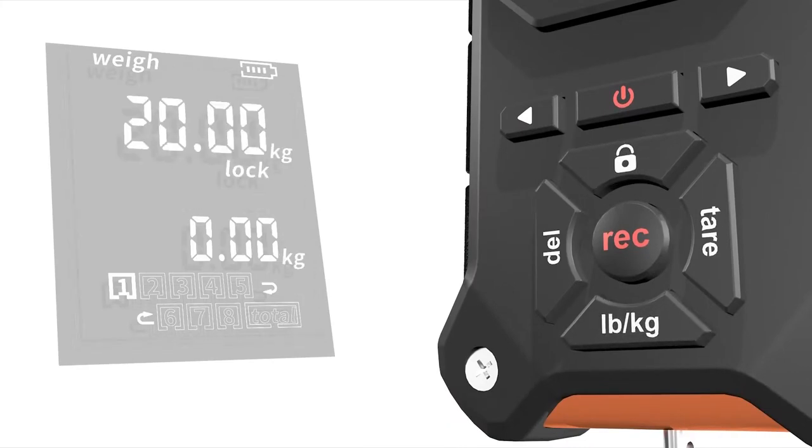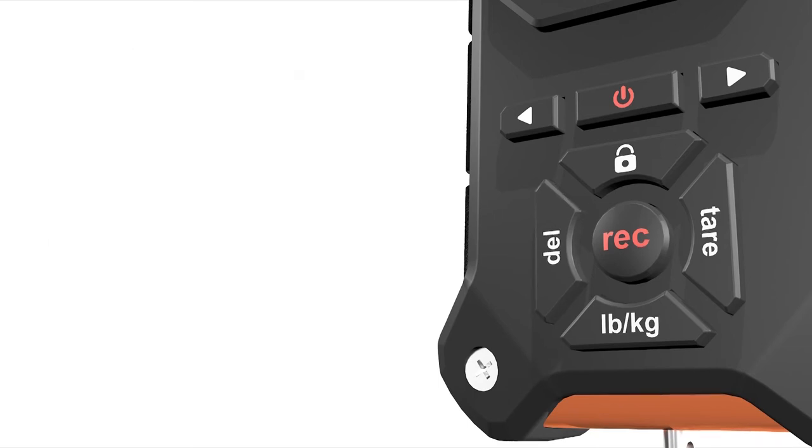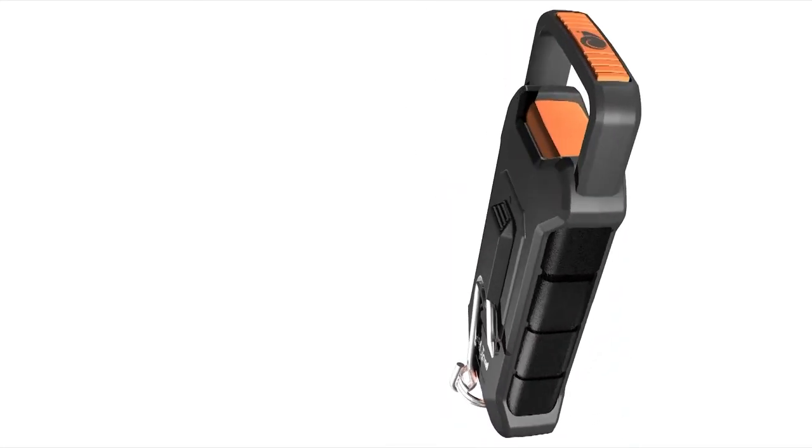Press the kilogram button to switch units, and the record button to store weight into one of the eight storage bins. Press the tear button to clear the current weight and the delete button to get rid of a stored weight. Meet Snail Trail.